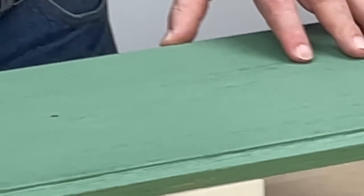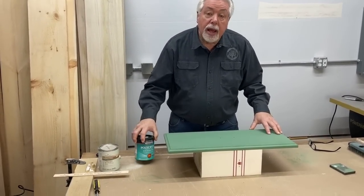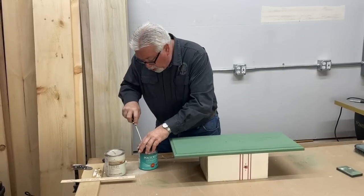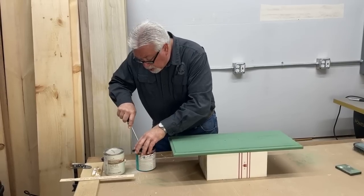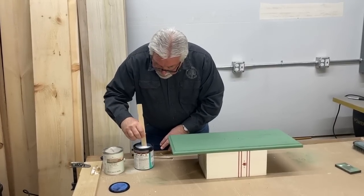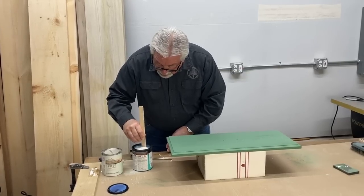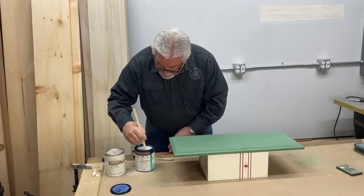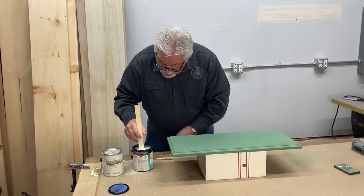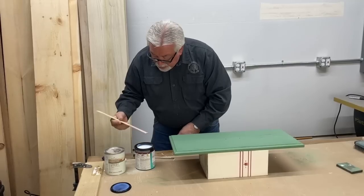We've allowed our base color to dry now. It looks really good and has really highlighted the grain. We determined in the process of doing our test samples that this particular base coat needs a sealer coat. We're going to use polyacrylic as our top coat and also as a sealer coat. We'll open up our polyacrylic, stir it well according to instructions, and then give a thin coat of polyacrylic over the top of our paint before we glaze. That way our glaze only sits on top of the paint and doesn't destroy the paint we've already done.